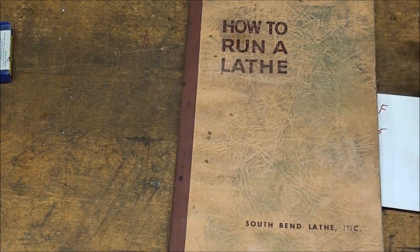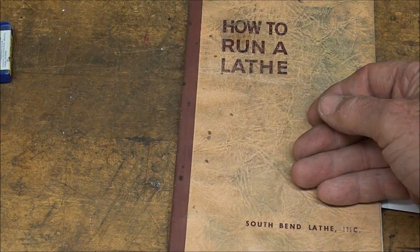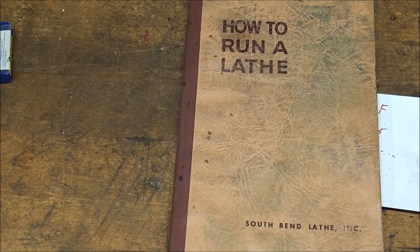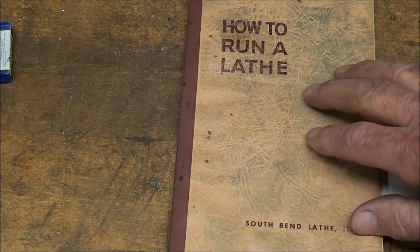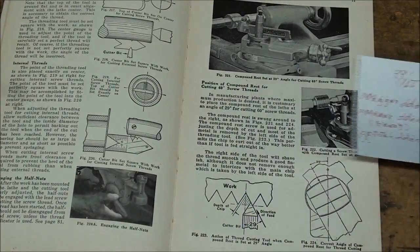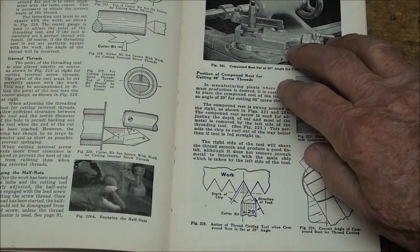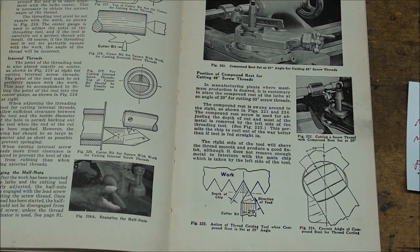Now, if you do not have this book — there are different versions and editions — get one. They're available as reprints for about $15 on eBay, and you can find the old ones if you're a purist. For free, you can find it with a Google search and download it as a PDF. I believe it's in the public domain because everybody and his brother, including Lindsey, has copied it. However, all the rights and trademarks are now owned by Grizzly Company. Read the chapter on threading if you haven't already.